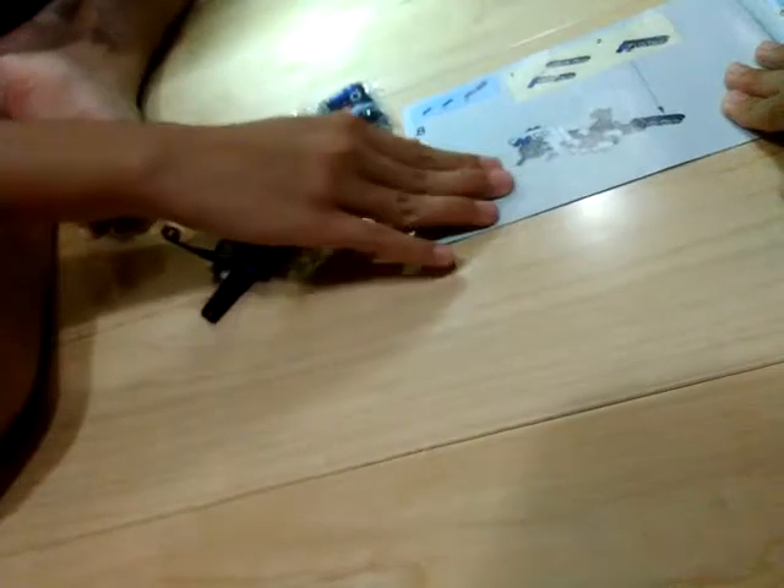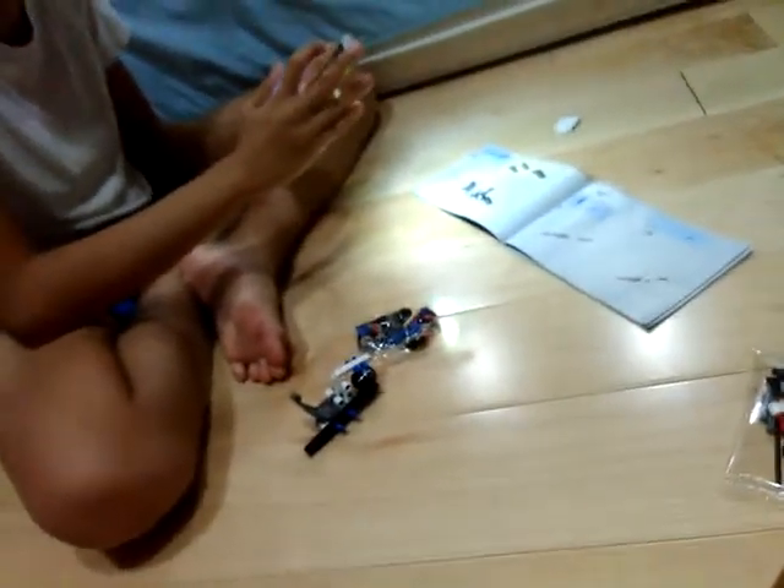Let me see — we passed this one, we already did this one. So we're on number 8. We didn't do that yet, so we'll get back to you when we find the pieces.